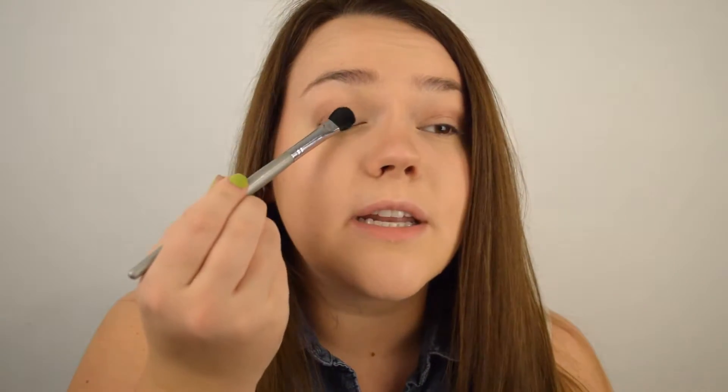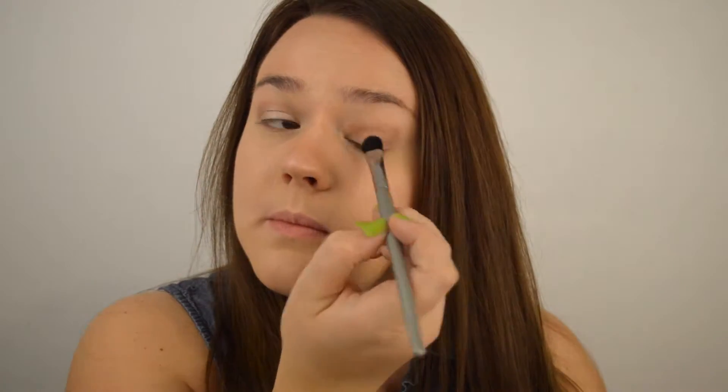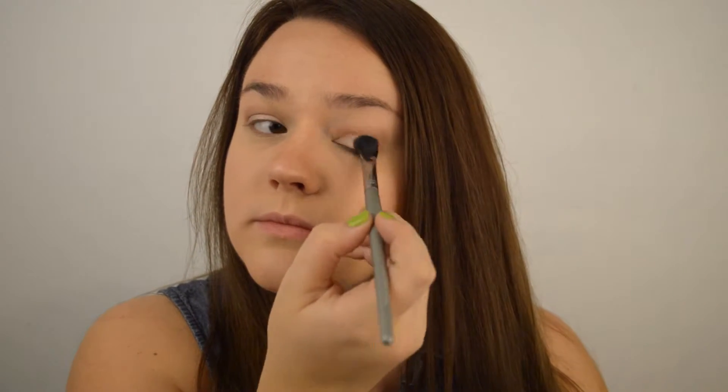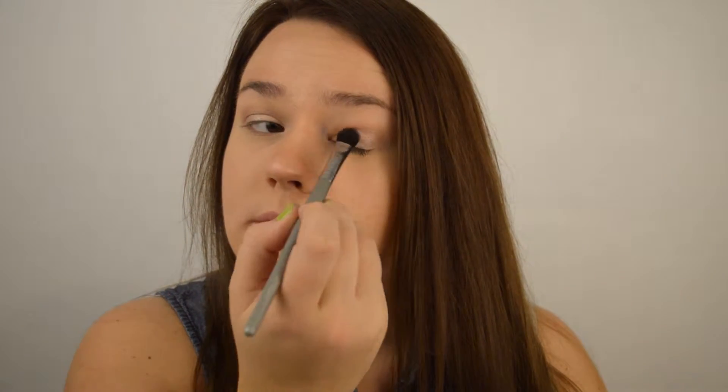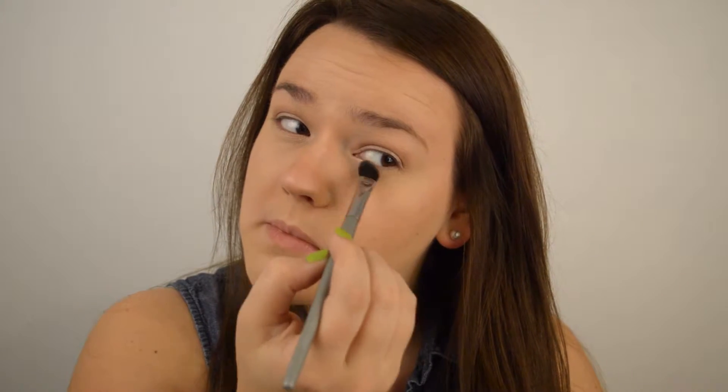Now I'm going to take my Quo All Over eyeshadow brush along with Naked Lunch, my favorite one, and basically you want to pack on this eyeshadow. You don't want to blend it in — you just want to pat it on to get as much pigment as possible. And that's it for eyeshadow. That's basically all I do.